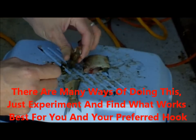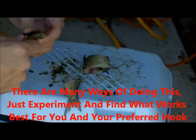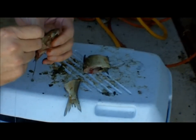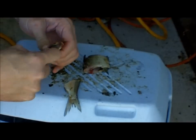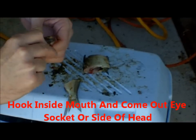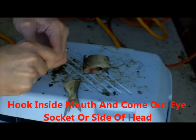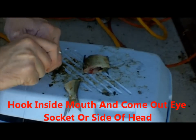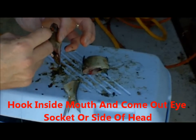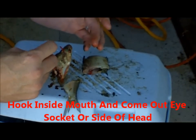You can do the same thing with the head. You can hook it through the back and come out like that, which works pretty well. Or you can come in through the mouth or nose and come up, or go through the side and hook it that way. That will keep the bait from flipping around and filling the gap up on that hook.